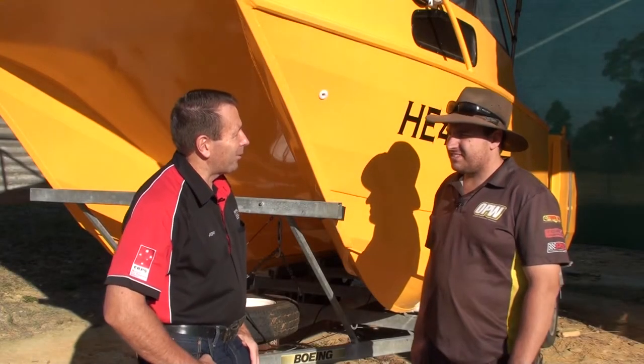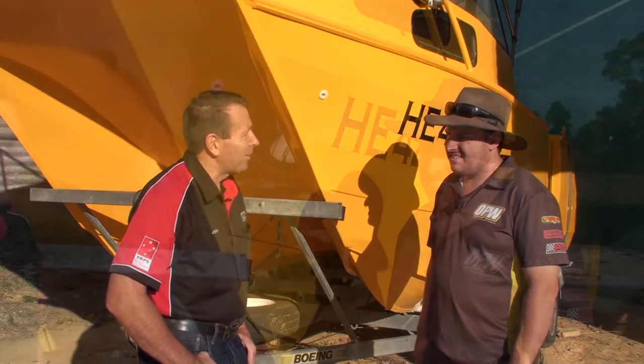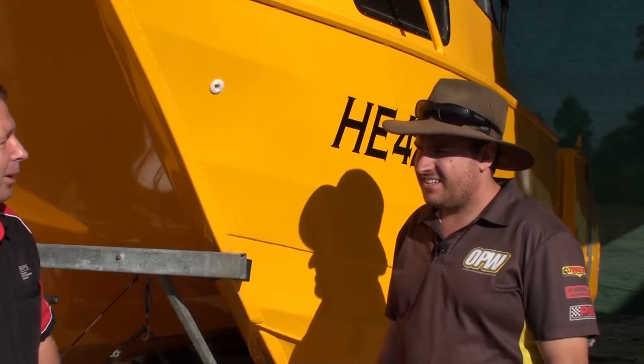So Peter, here we are having a look at your boat after 12 months. Just give us a bit of a rundown on your boat. You've had your boat how long now?